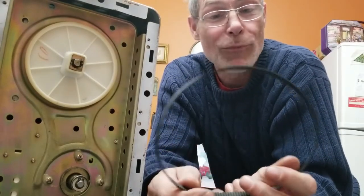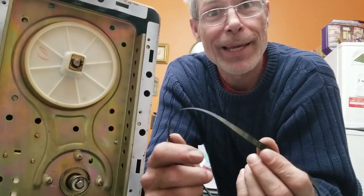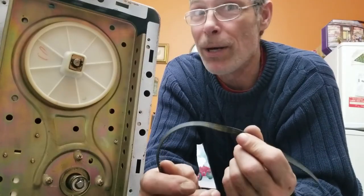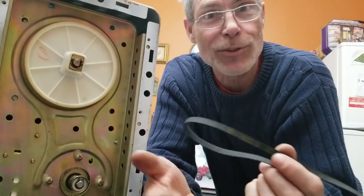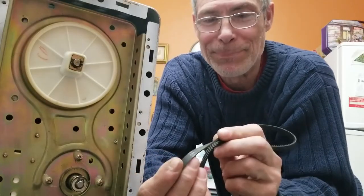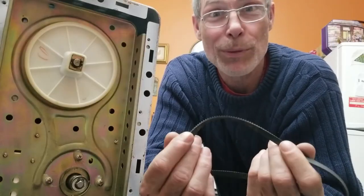So I found a supplier of the belt — he's in Illinois and I'm here in Canada. The belt is a few bucks, $3.50 or whatever, and $15 in shipping to send it to me. When the belt comes in, we'll put it on. I'll be making bread in no time.